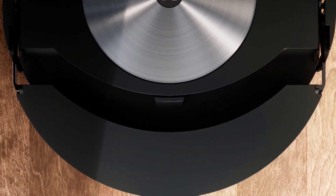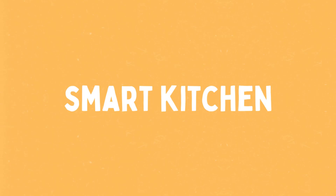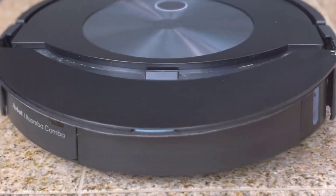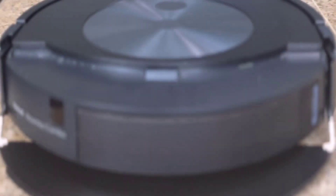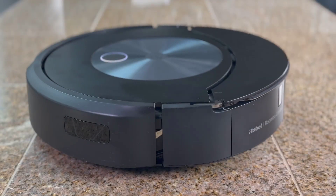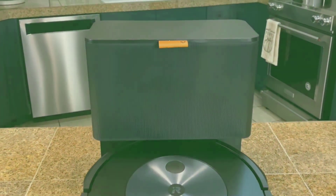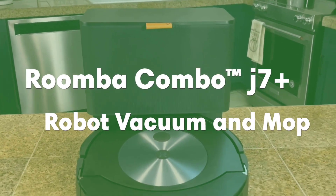Let's delve into its remarkable features that set it apart from the rest. Feature 1: Smart Technology for Dry Carpets. The Roomba Combo J7 Plus showcases smart technology that seamlessly transitions from carpet to hard floors. It's designed to vacuum, mop, and empty itself without any intervention.